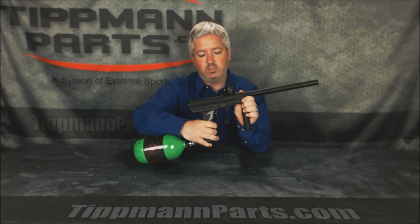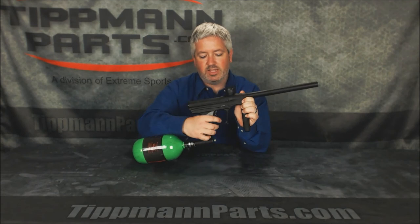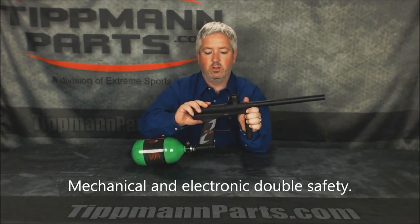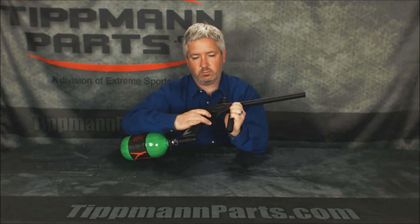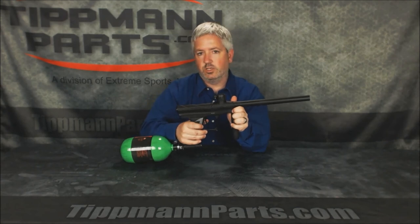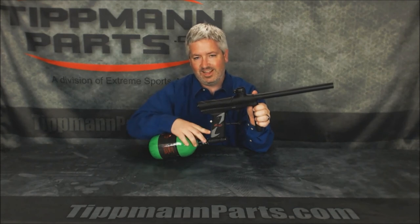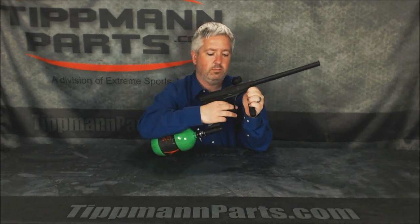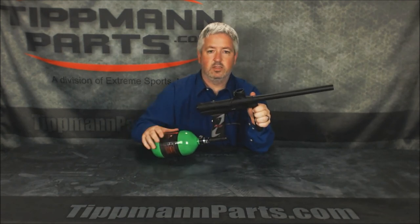Once again, this is in safety mode — it's a double safety, a mechanical lock on the trigger and the power is completely cut off. One switch up puts me into mechanical. Another switch up puts it into electronic. Eyes are off. That's it.